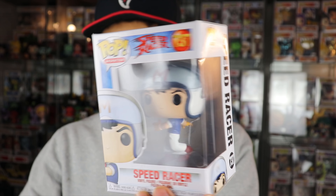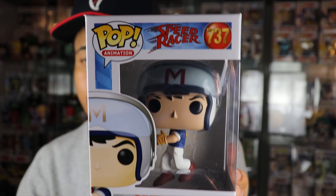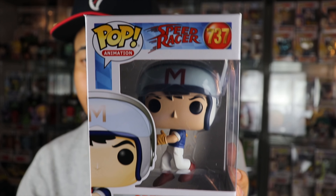Here's the second pop from this box — Speed Racer, the common version. You guys saw me pull this one as well as the chase in one of my Hot Cash Roulette videos, so this is actually a duplicate. Speed Racer is going for eight dollars, so we're at $14 now. That means the last pop has to be $61 or more — pretty exciting.